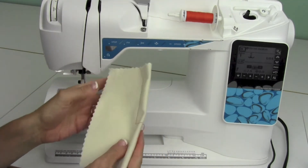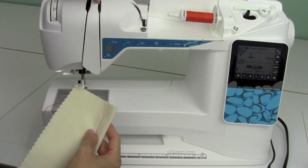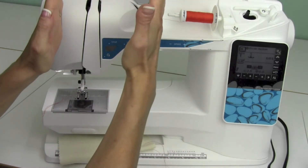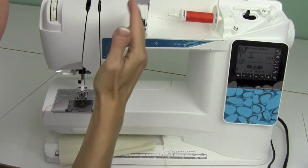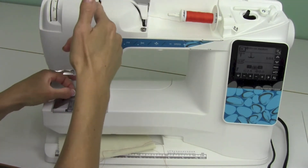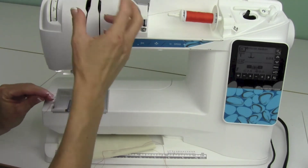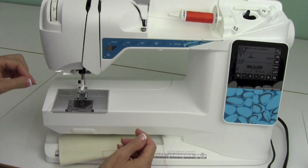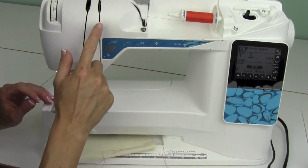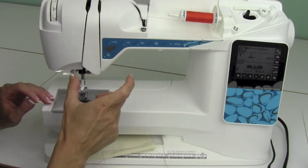What we have here is an operator error where we are not threading the machine properly. It's happening right in the tension area. In here there are two discs that, when the presser foot goes down, close on the thread. If the thread did not get deep enough into those areas when you threaded it, or it's come out during sewing — usually when the machine has not been cleaned on a regular basis by a Husqvarna Viking service technician — this problem occurs.